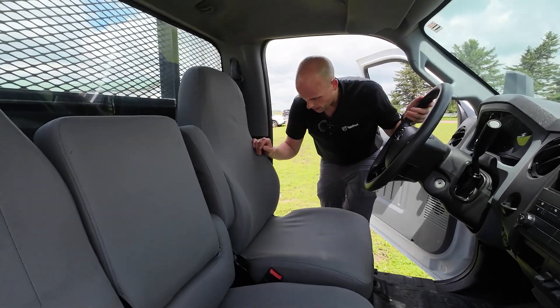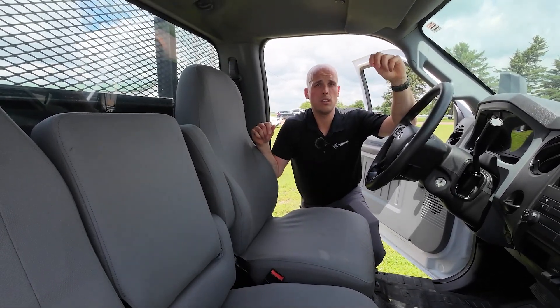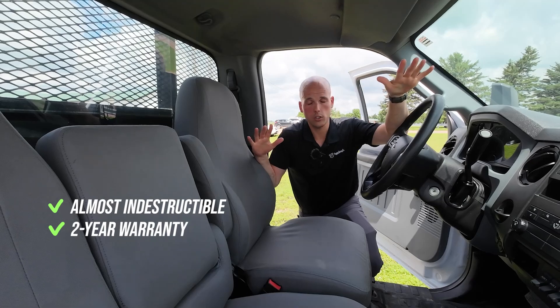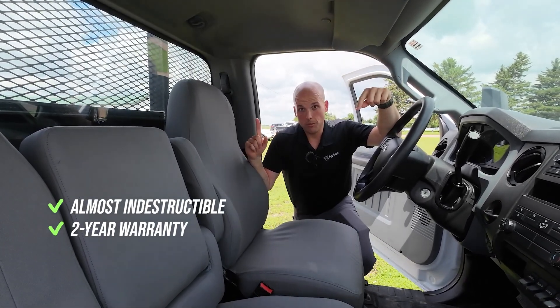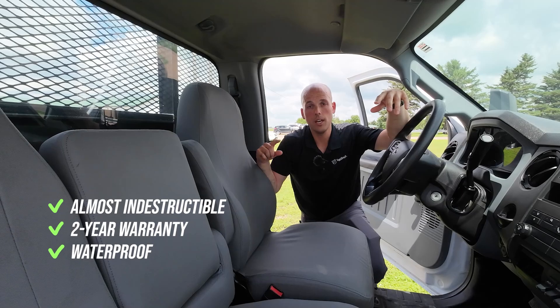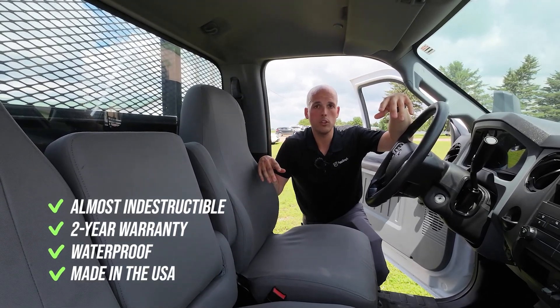These are made from thousand denier Cordura, which means they are almost impossible to break. Because they're almost impossible to break, we can give you a two-year unconditional warranty — something breaks, totally covered. They're waterproof, so if you spill something, the only thing getting wet is your pants; it's going to bead up and run off the covers. And my favorite part: completely made in the USA.